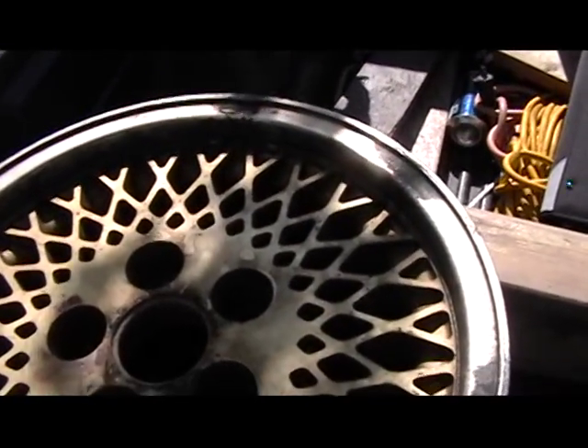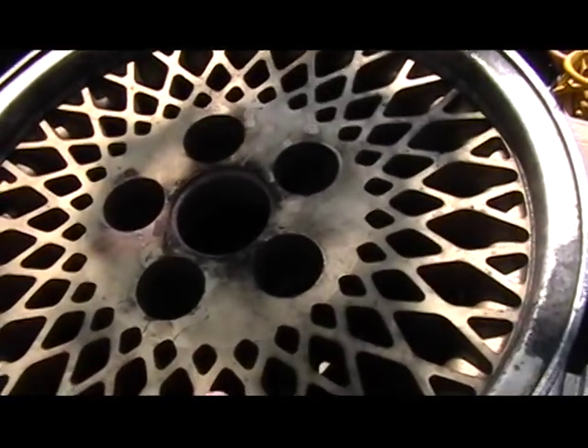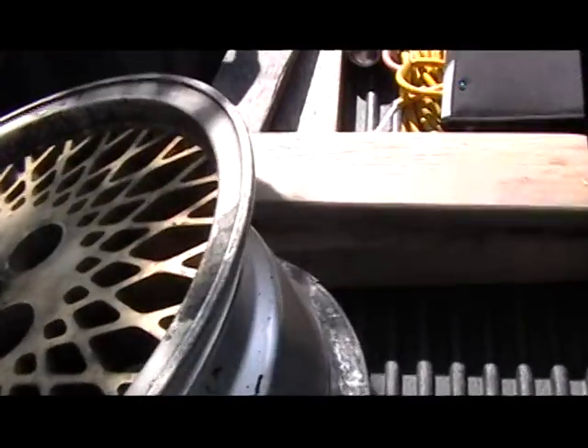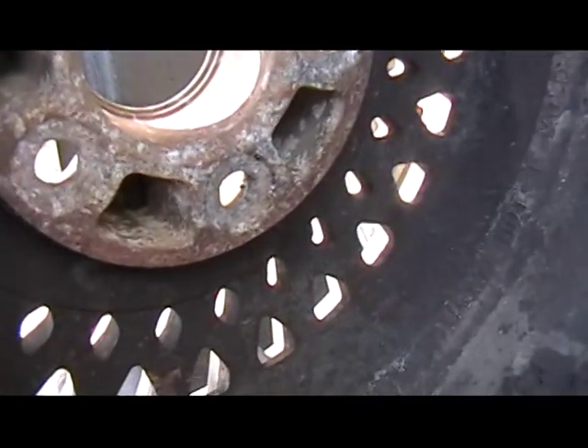I screwed up because I only got two of them — because there were only two I could find. I didn't realize it at first, but I looked at the back of one that's still on the trailer and I saw the same pattern. I didn't realize they were the same wheels, so I didn't get it.